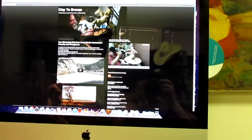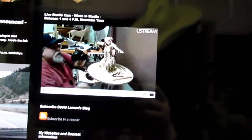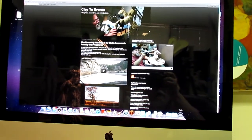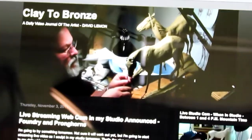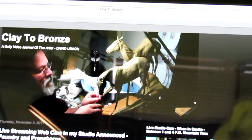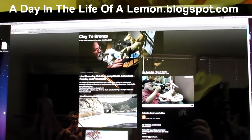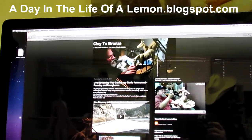There's my blog and you can see up in the upper right corner me videoing me. I just wanted to let you know that I am giving a live feed on my blog now, which is 'Clay to Bronze' — that's the title of the blog — but the address is 'a day in the life of a lemon' blogspot.com. I'll have a link in the video description below.